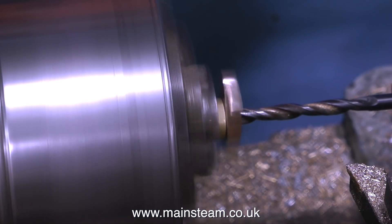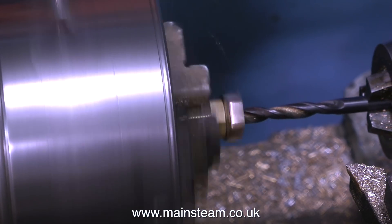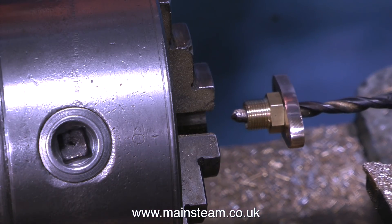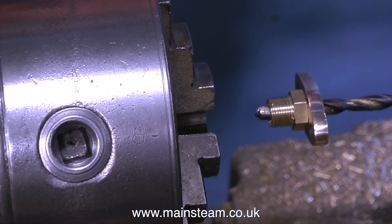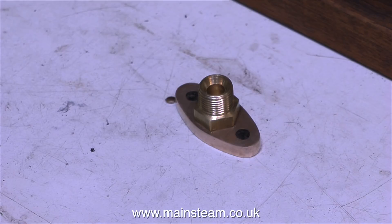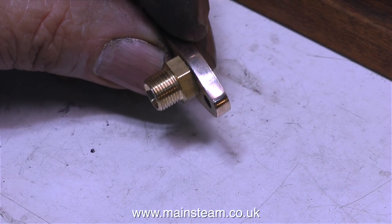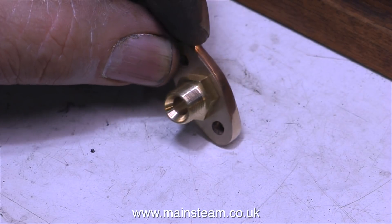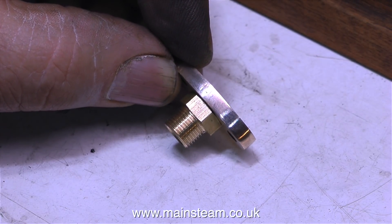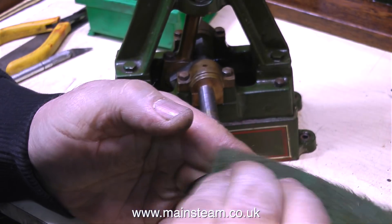Don't forget - if you're holding components by the thread, make sure all operations are done very delicately. In this clip I'm drilling out the fitting to 3/16 of an inch in diameter, which is the internal diameter of a piece of quarter-inch copper pipe. As I withdraw the fitting on the end of the drill, you can see there is no damage whatsoever to the thread. Back on the bench, the fitting looks great - no marks on the hexagon - and it's the correct size to connect a quarter-inch pipe.